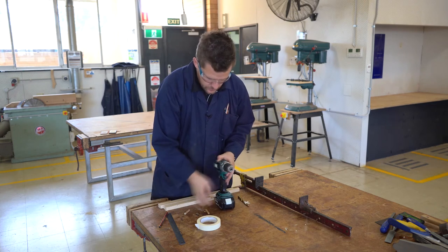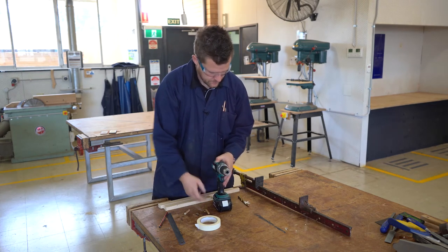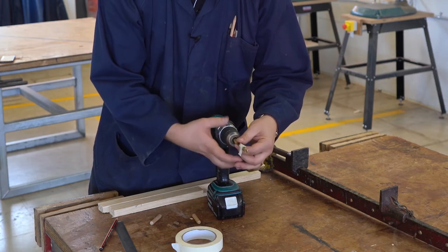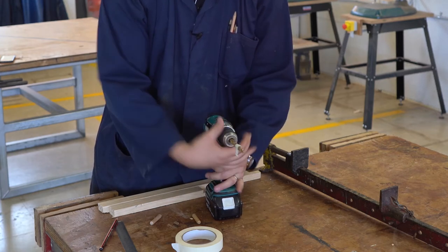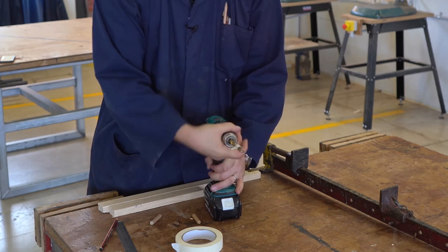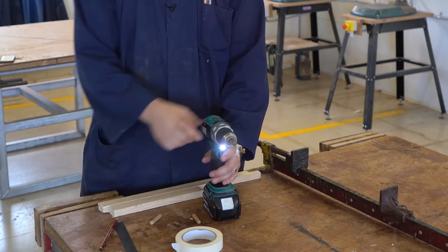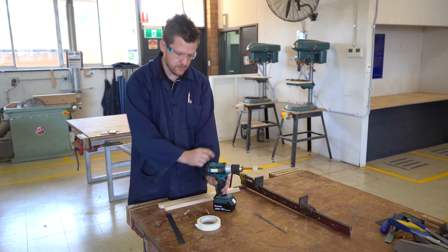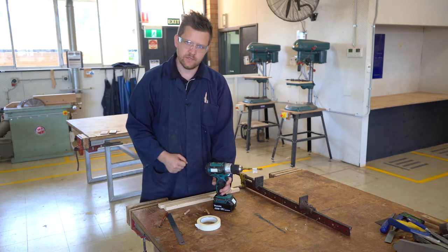Using our drill, we wind this out, slide our drill piece in, tighten it up, and twist the chuck until we click. We're now good to go. The reason we do this is, as you can see as it's spinning, you know what depth you're going to need to go to.